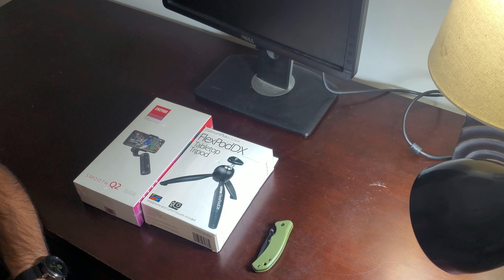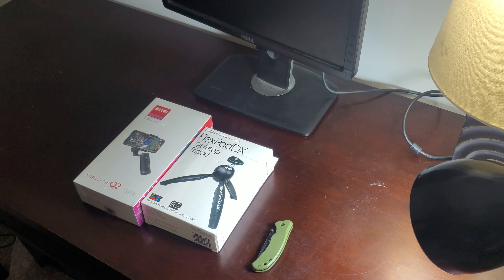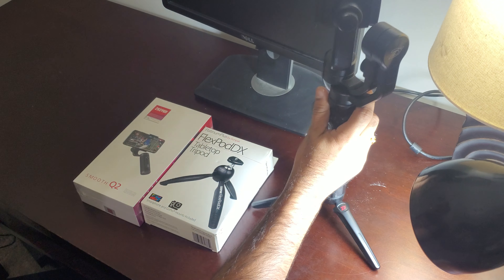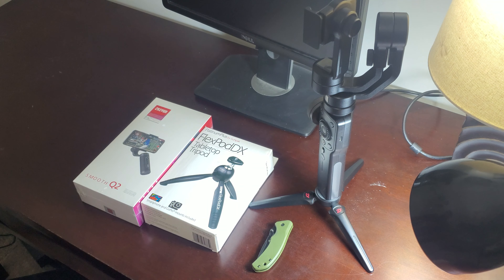Just to give you a little background: prior to the Smooth Q2, I bought a Zhiyun Smooth 4 last year and used it for almost a year. My main phones were Samsung Note 8, then Samsung Galaxy S10 Plus, and then Samsung Galaxy Note 10, which is my current phone. My overall experience with the Smooth 4 was a mixed bag because the firmware wasn't updated for the S10 Plus and Note 10, so it had connectivity issues — sometimes the connection would drop mid-shoot and I'd have to redo things.